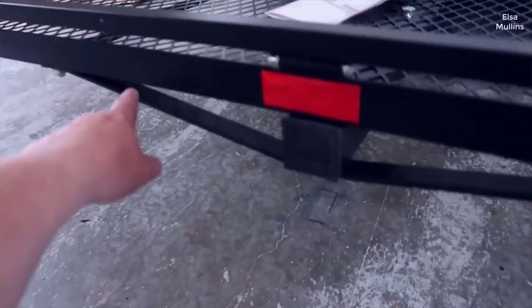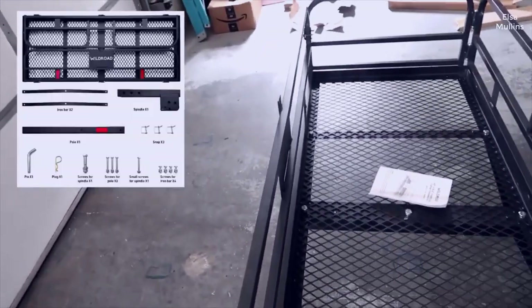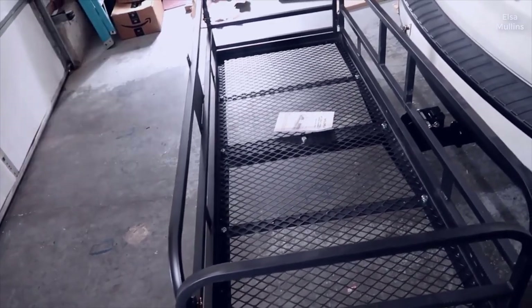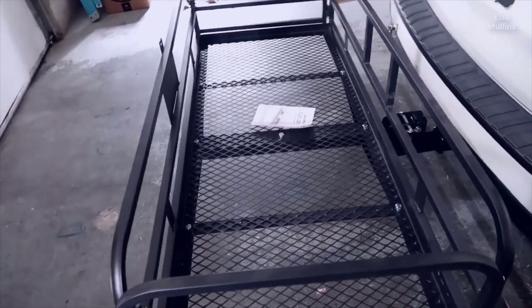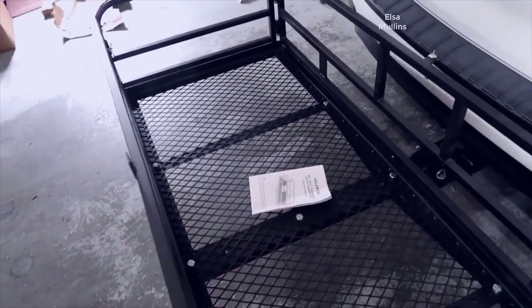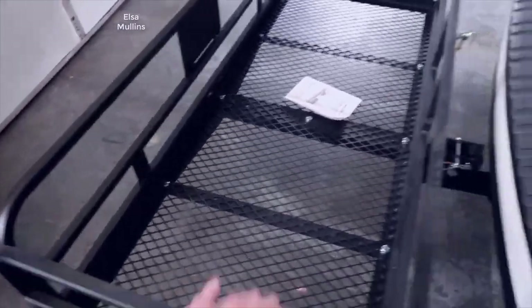In terms of general packaging, it came very well shipped. It had cardboard basically surrounding a lot of the pieces. All the bolts and accessories were pretty much straightforward, put together in bags. It does come with a manual that has very good graphics and imagery of the actual unit, so it's easy to understand.